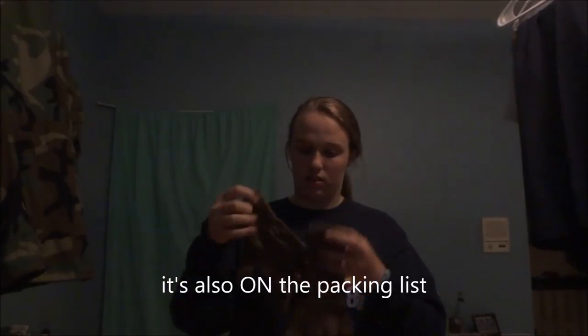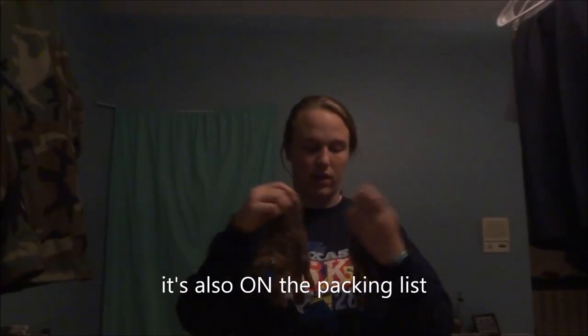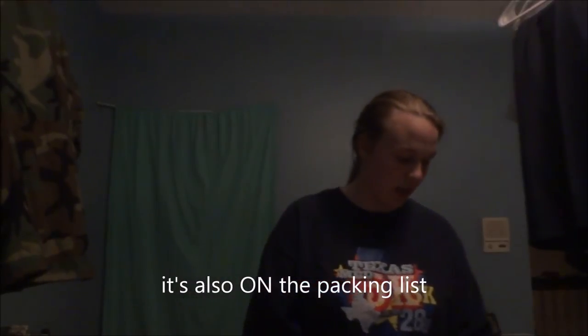One last thing — depending on how cold it is, you may need gloves. And socks: these are actually PT socks. You need around three pairs of blue socks, eight pairs of BDU socks, and eight pairs of PT socks. Lots of socks.